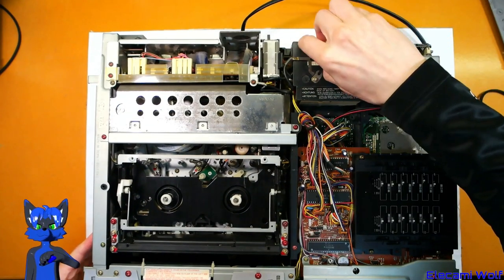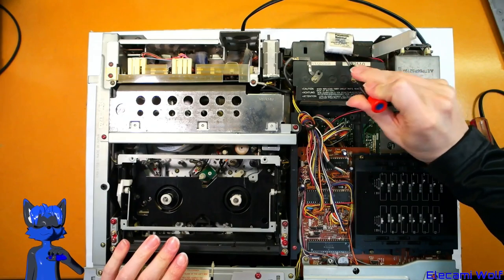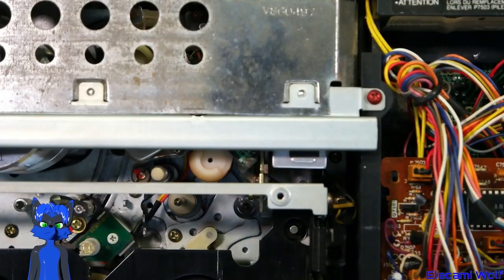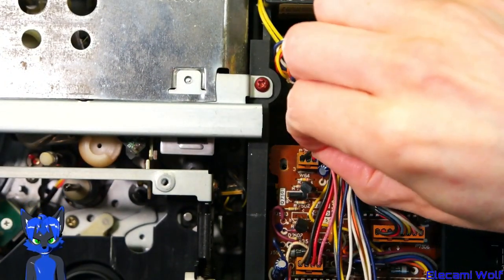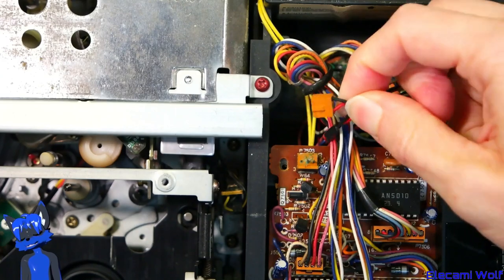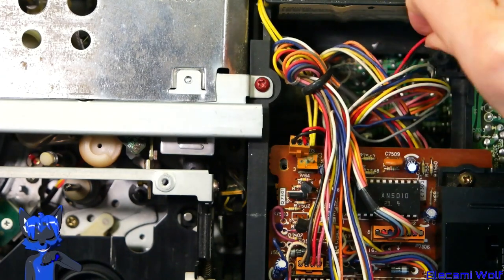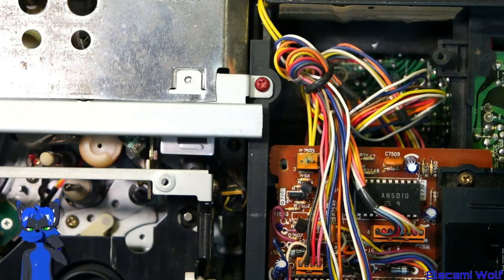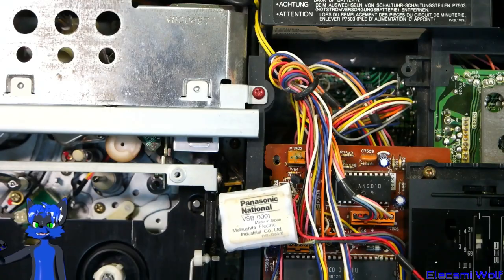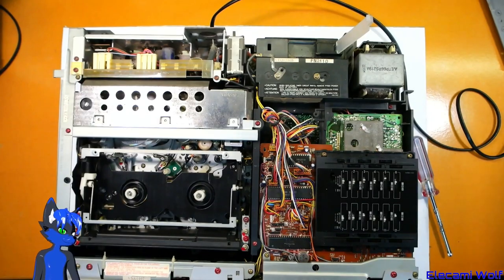There's a battery in there. We should get rid of that before it leaks on everything and wrecks it. It's already kind of wrecked — you can see on the terminals and the wires from the battery that corrosion has gone the whole way down the battery wires and is now going into the board. So that's not very good and we need to get rid of this. It says Panasonic National on it, so I guess it's just internationally marked. Anyway, that's got to go.